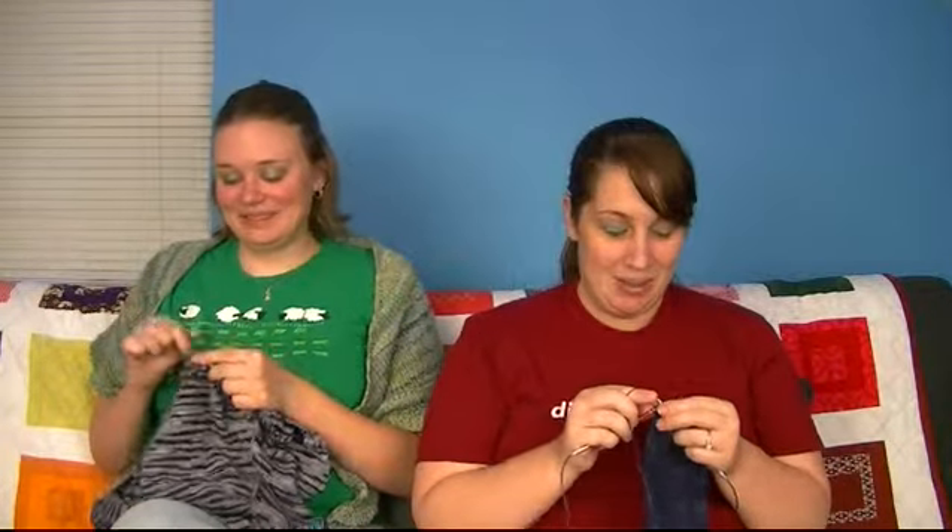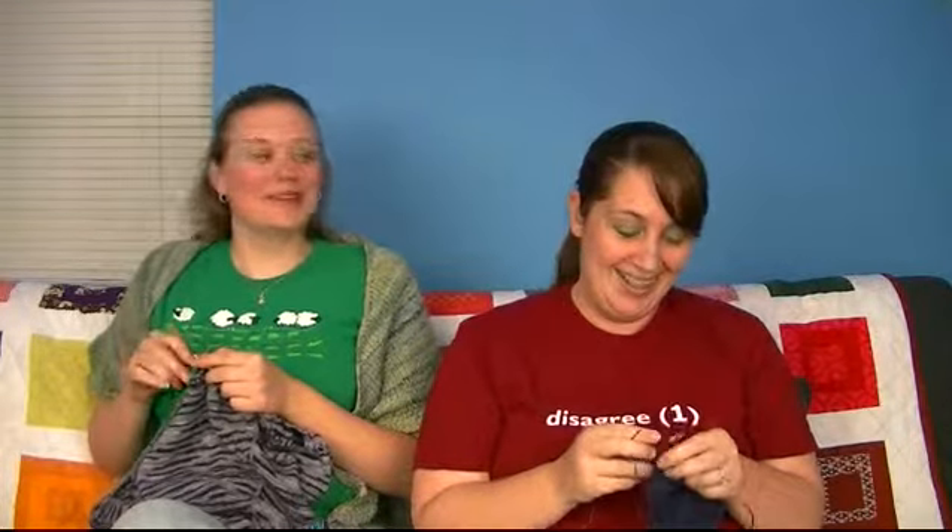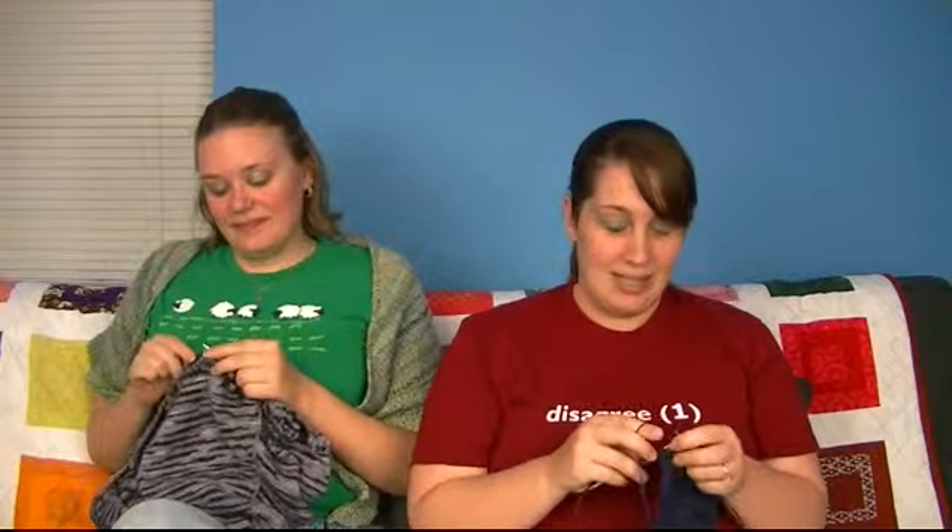Welcome to the Knit Girls. This is episode 63 and it is June 12th. It's Sunday and this is my first dose of caffeine so I'm a little slow today.